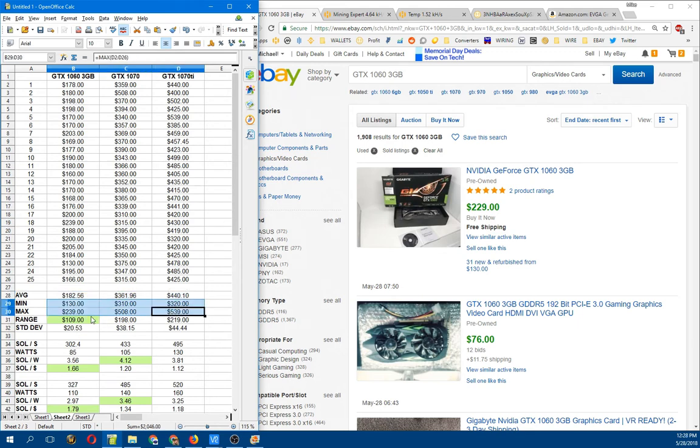I calculated the average, minimum, and maximum from those values, and then basically the range between the minimum and maximum. But this data, while great at first, I came to realize wasn't super accurate because there were some real big outliers. For instance, somebody sold a 1070 Ti for $320 — a Buy It Now auction, $320 free shipping. I'll buy them all day at that. Here's a 1070 somebody sold for $310, and somebody sold a 1060 at $130. Yet on the flip side, someone was also selling a used 1070 Ti for $539.